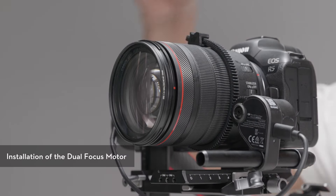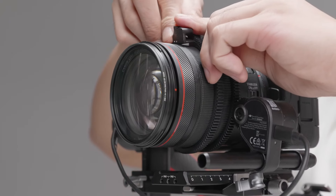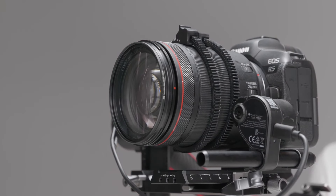Installation of the dual focus motor: DJI RS2 can also use the DJI R Focus Wheel to achieve dual focus. First, attach the provided gear strip to the focus ring of the lens.